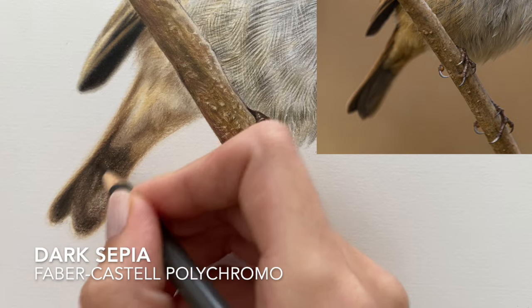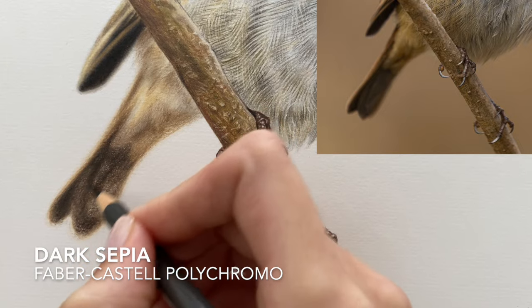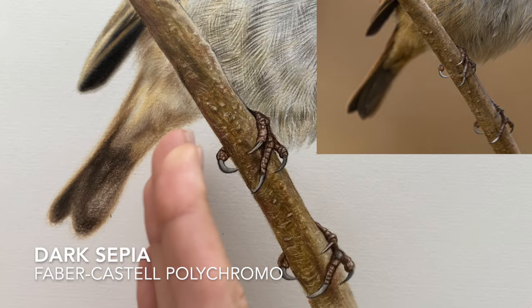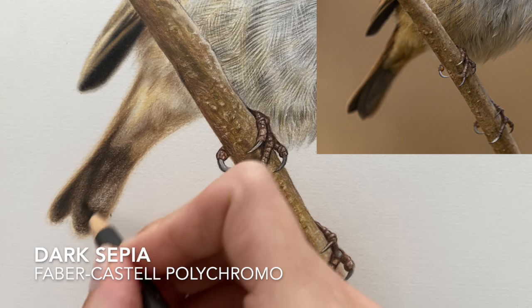I'm applying a slightly harder pressure where those subtle shapes are differentiated, but I'm also shading over that line so it's not a crisp line that separates them — it's still very much blurred and out of focus.